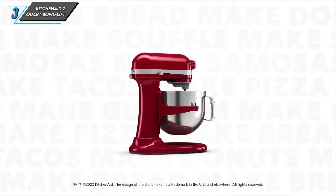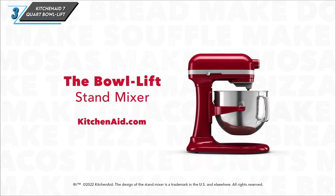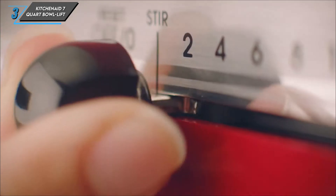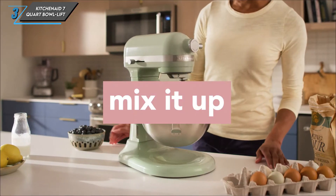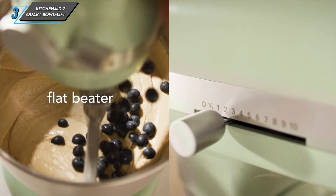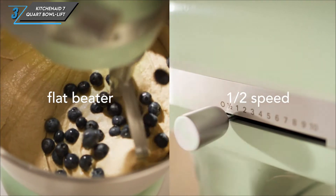The third one we have is the KitchenAid 7-Quart Bowl Lift Stand Mixer. This beast of a mixer boasts an easy-to-access bowl lift mechanism, providing extra stability during those intense mixing sessions. It's the perfect tool for tackling large batches of dough and batter with ease.